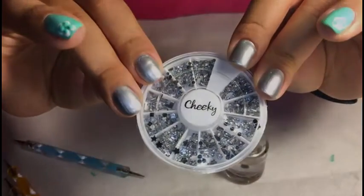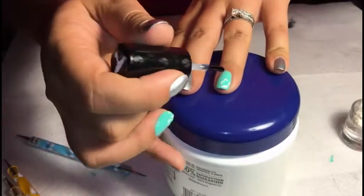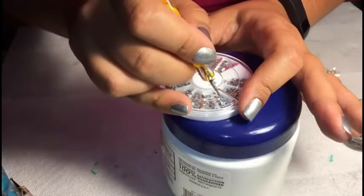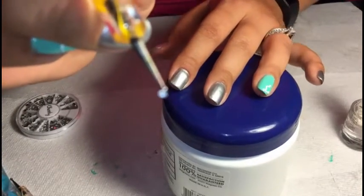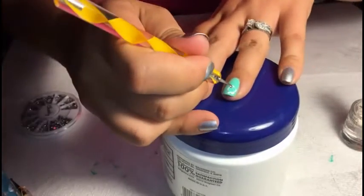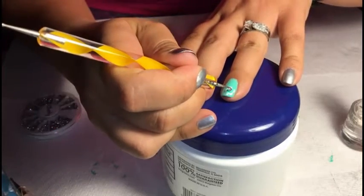Next, I'm using some gems. What you want to do is dab a little bit of the top coat onto the center of the flower and gently place the gem in the center of your flower.